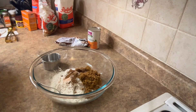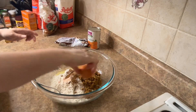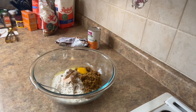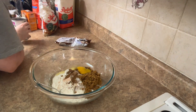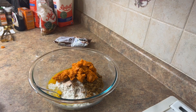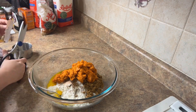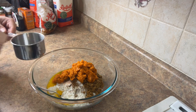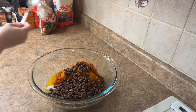And then vanilla extract — I just free pour it for that, it tastes so good. One large egg. And then I went ahead and opened my pumpkin. It's just pure pumpkin — I had got the organic kind. One can of that I added. And I ended up using the whole bag of chocolate chips because I only had a few left over, so I just dumped it all in.